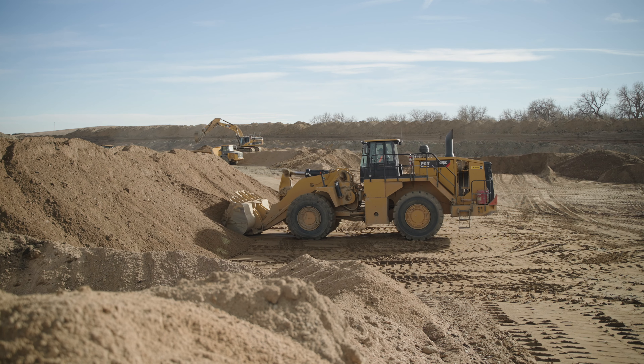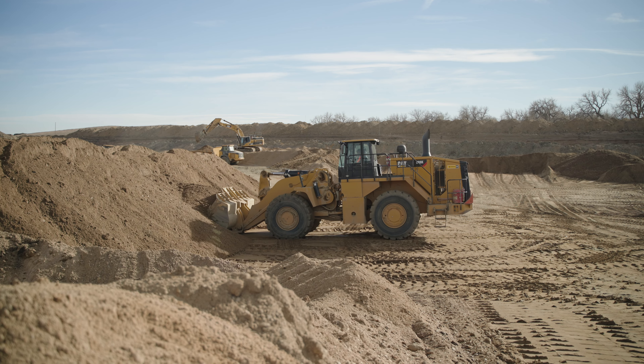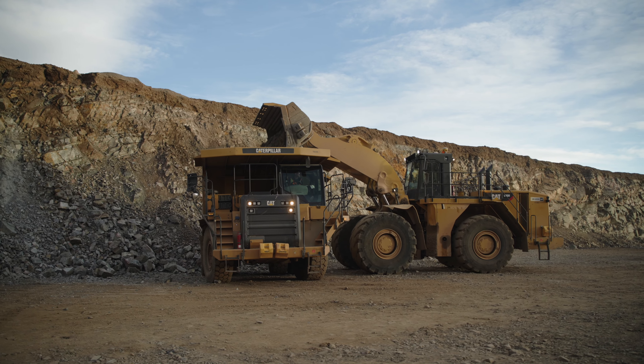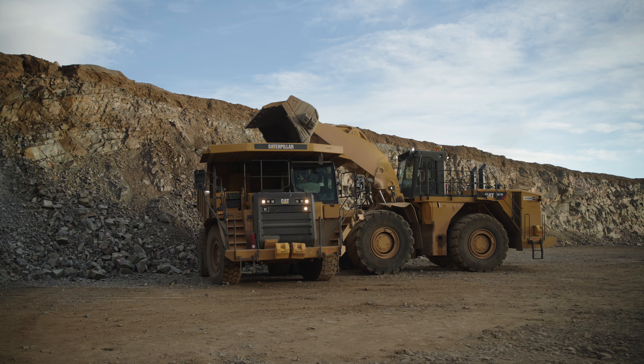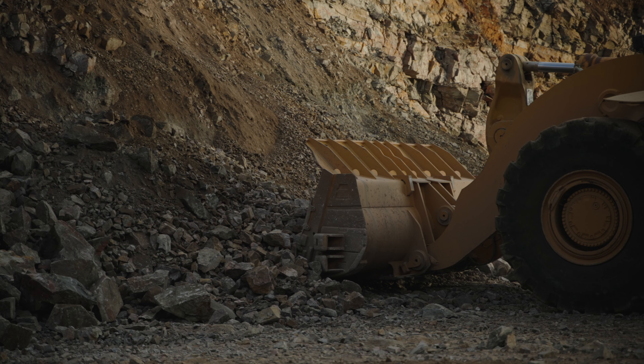To load your machine, it's important to get good initial penetration. Lift the bucket slightly and keep most of the weight on the front tires. Always make sure your bucket is completely empty by shaking out the bucket before loading another type of material. With wet, sticky material, it may be necessary to clean the bucket with water or a shovel.